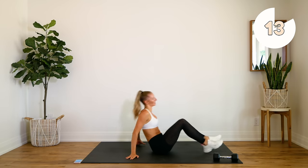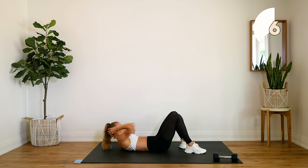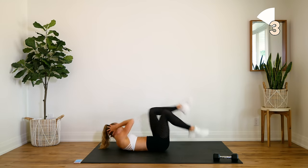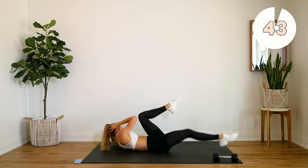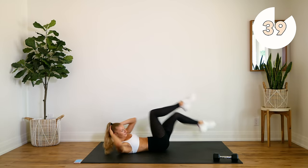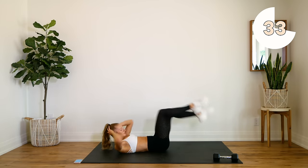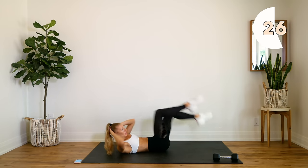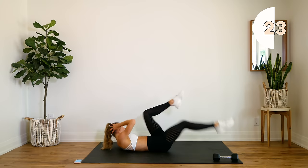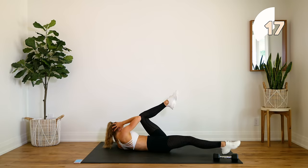Dropping that weight. Nice and simple — this is our last exercise of our first round — just doing some straight elbow to knees. You're either going to touch your toes to the ground or keep everything off the floor. Get those shoulder blades off the floor, elbows to knee every time.